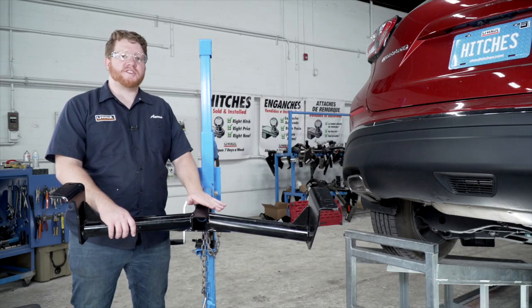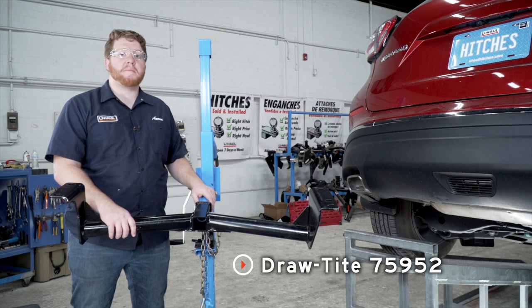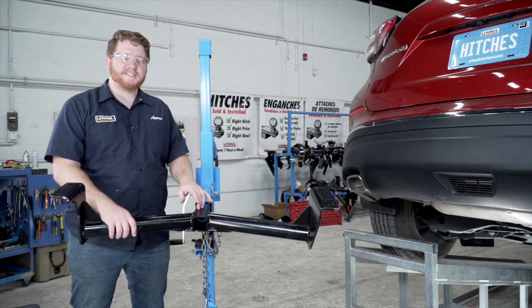Now we're ready to bring our hitch into place. We'll be using our U-Haul exclusive hitch jack. If you don't have a hitch jack, we recommend that you get an extra set of hands, as this hitch is pretty heavy.